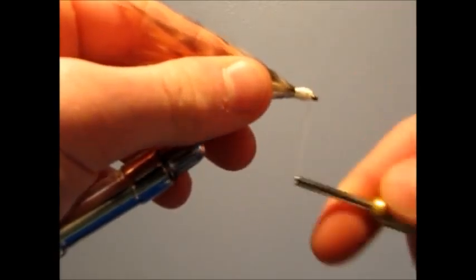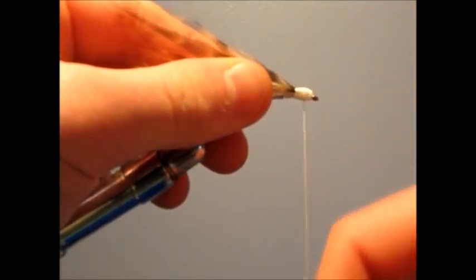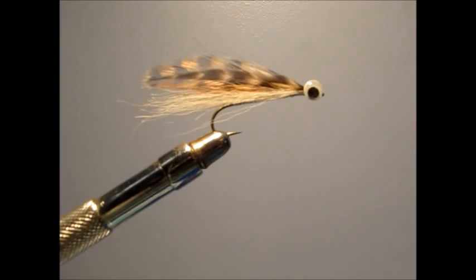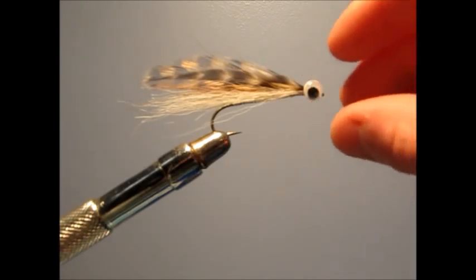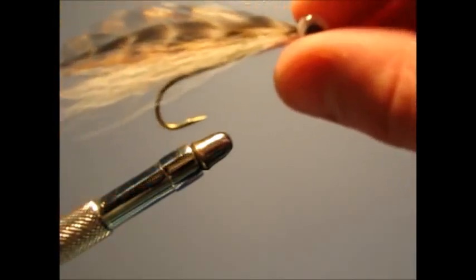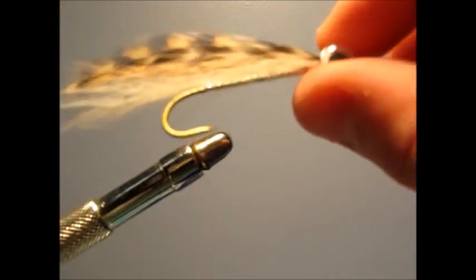Now I'm going to tie off — if you have a whip finish tool, use your whip finish. I'm just going to make a couple half hitches and get back to you when I super glue the eyes. After gluing my fingers together a few times, I finally got the eyes to stick and it really looks nice now.